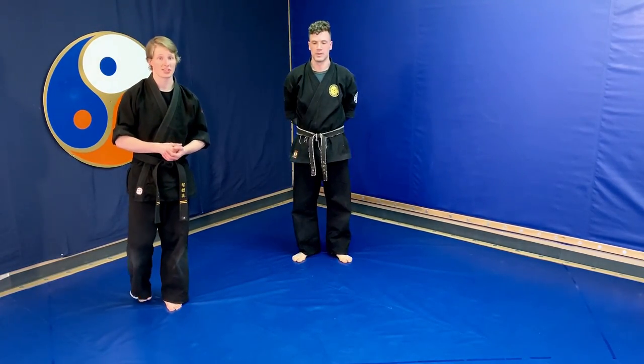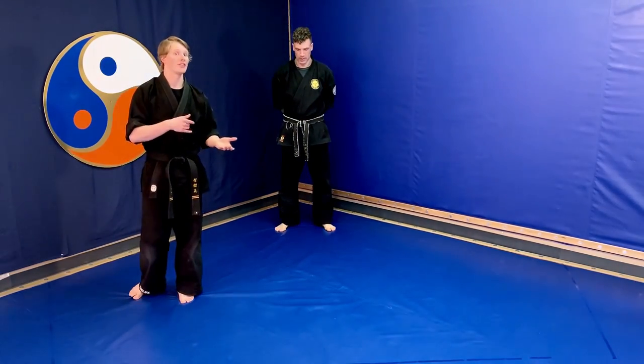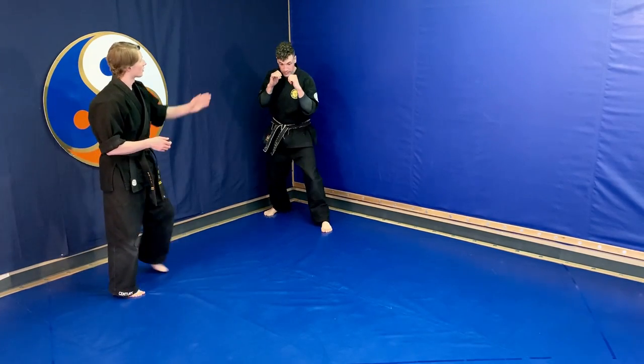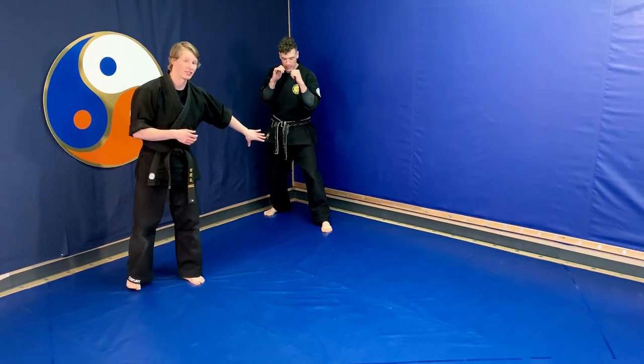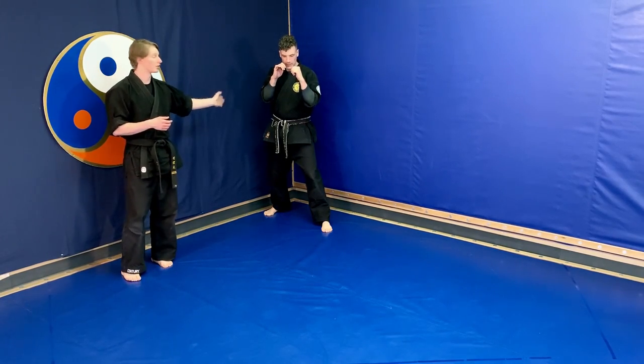Looking at the shoulder roll stay down — this is going to combine our front shoulder roll from white belt and our side break fall from yellow belt together. He's in the corner, he's in his stance, we've got our left side, our left leg in front, we're rolling over the left shoulder, and we're going to land on our right side break fall.